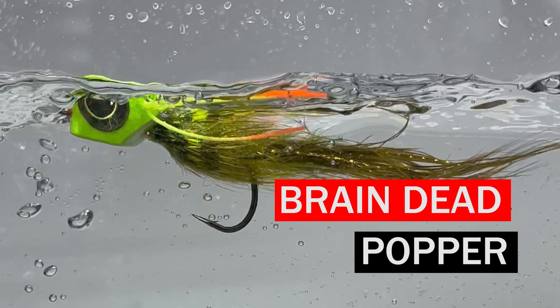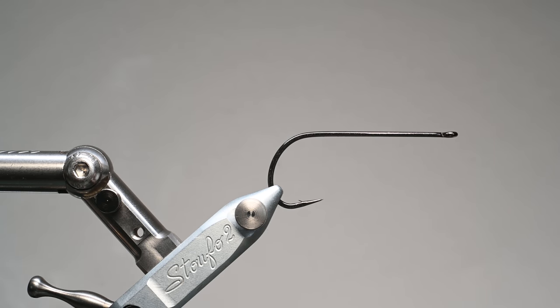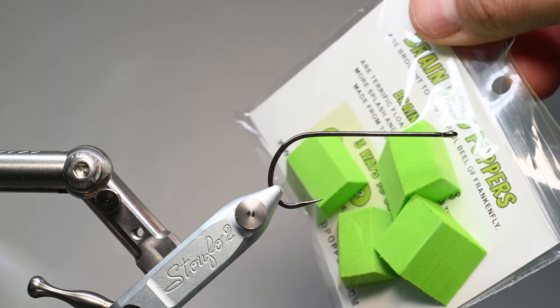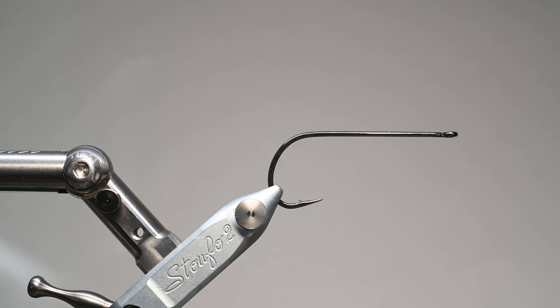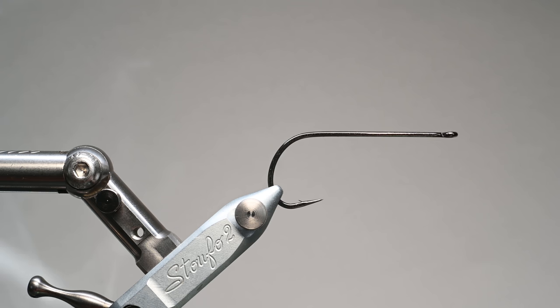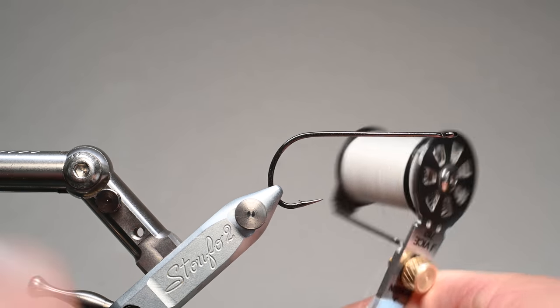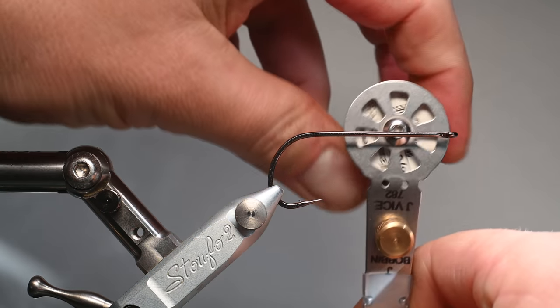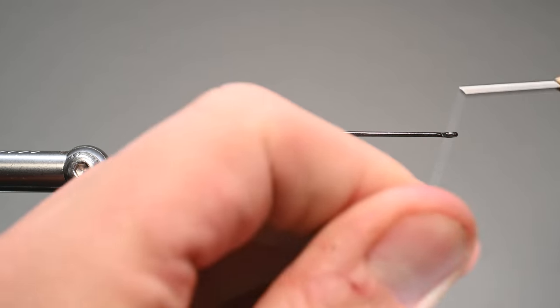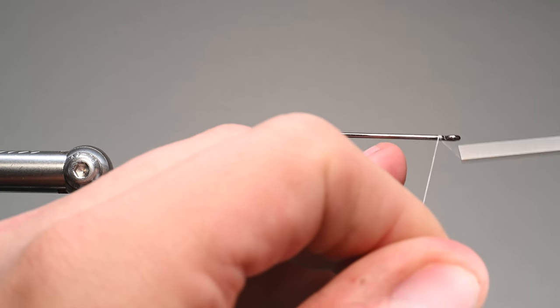What is up everybody, Sven Diesel here. We're going to be tying up the braindead popper using some new products by Frankenfly — it's called the dead body popper head. It's a foam popper head cut and designed for a two-aught hook. We've got an A-Rex TP615 in the vise in size two-aught, and we're going to be using some Semperfly thread, six-aught in white. I've often used red or orange for tying my popper heads, but for this I'm going to recommend white and I'll tell you why in a minute.